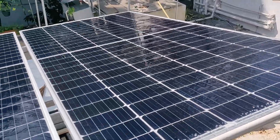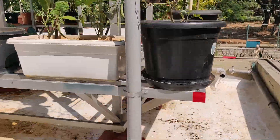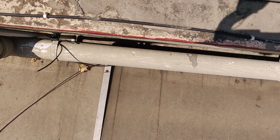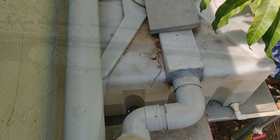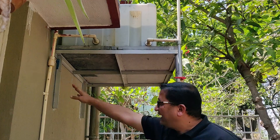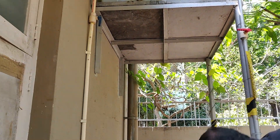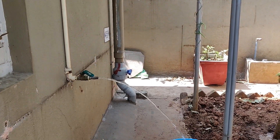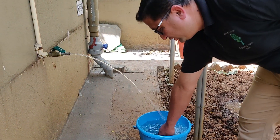The water which cleans the solar panels comes through the gutter and goes into a rainwater harvesting unit. This pipe conveys both rainwater and the panel-cleaning water into a tank placed below. The water collected in this tank — such as yesterday's clean water — can be taken out and used for gardening and other non-potable purposes.